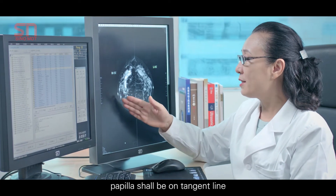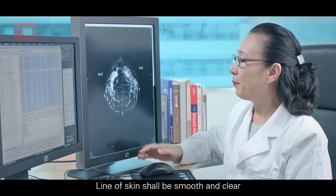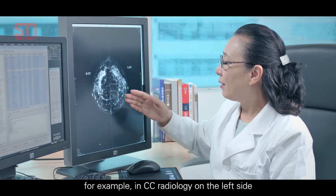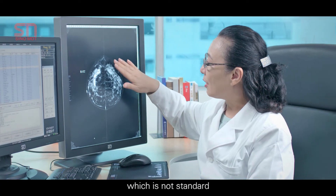The papilla shall be on the tangent line. The line of skin shall be smooth and clear, without ruga on the whole breast. For example, in the CC radiology of the left side, there is ruga on the external part, which is not standard.